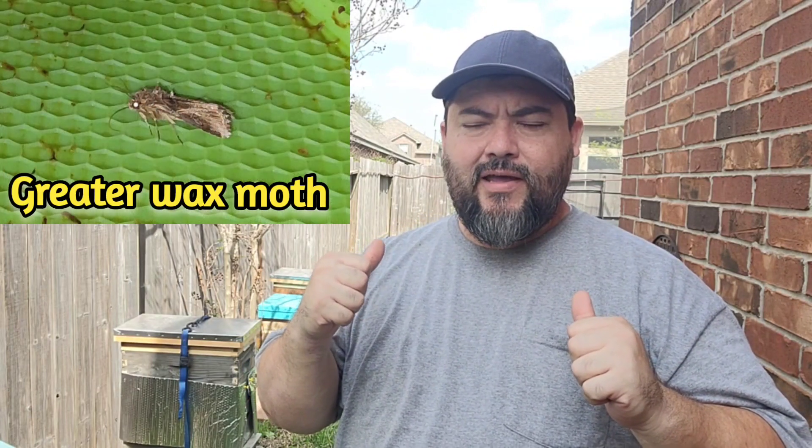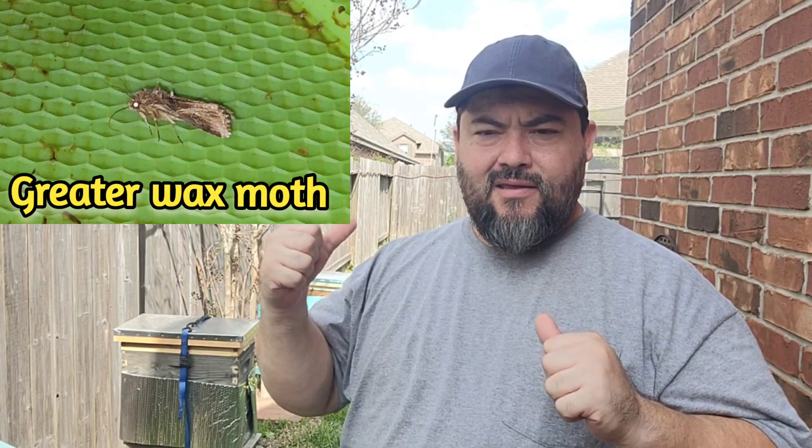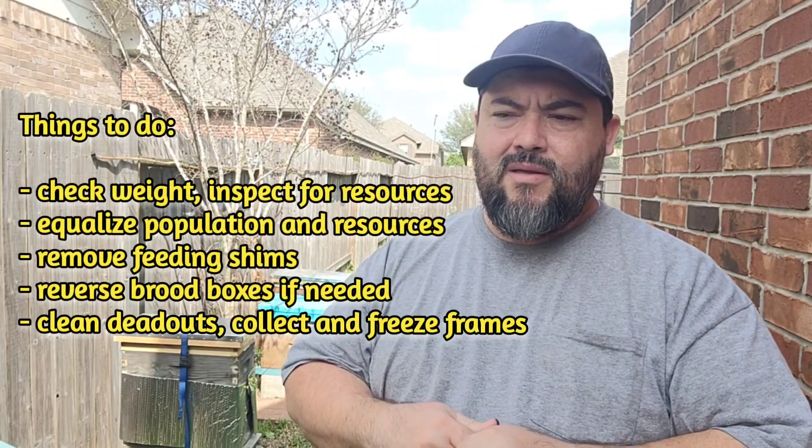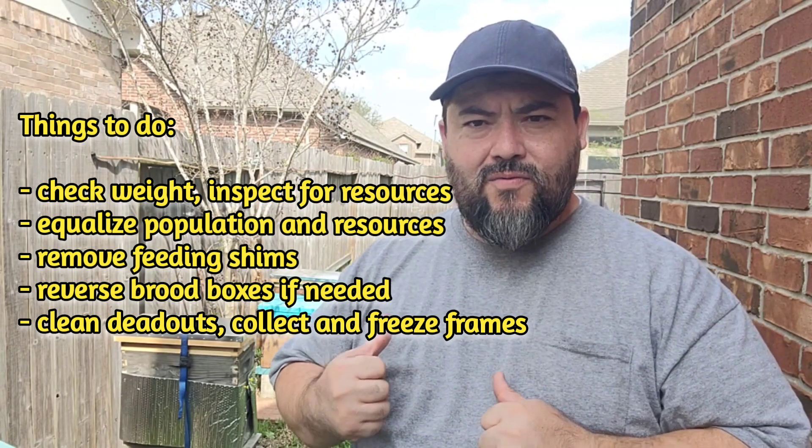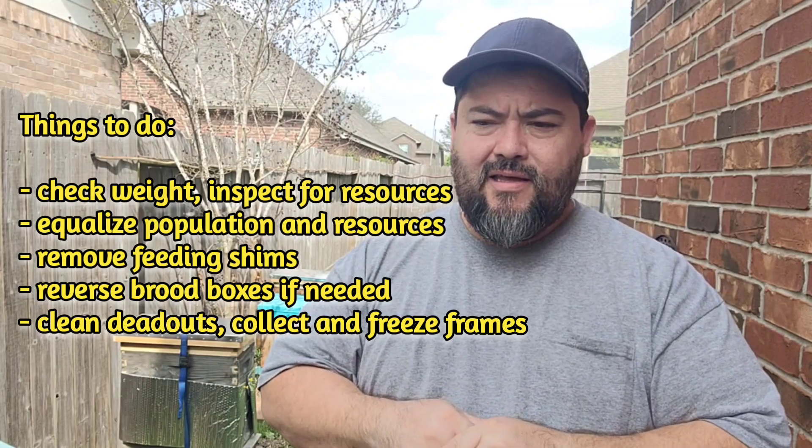Another important thing right now — over 60 degrees for the last three days — I'm already seeing the greater wax moth. If anybody has dead-outs, this is the time to go get them, clean up the boxes, and save the frames, because wax moth is already out. Wax moths don't wait — as I always say, there are always wax moths.